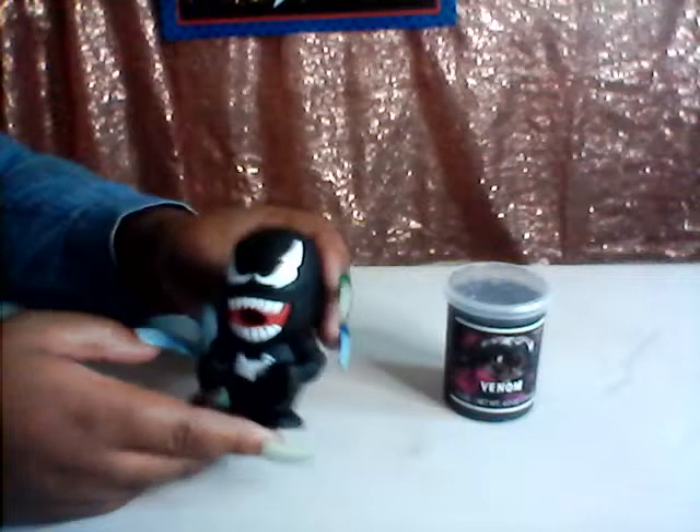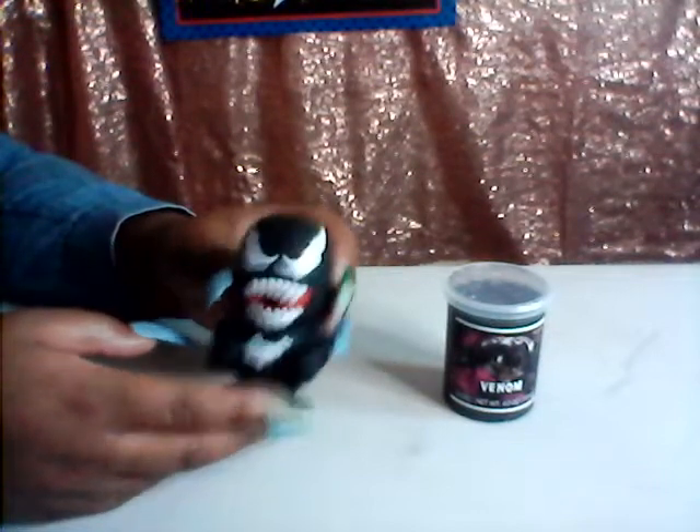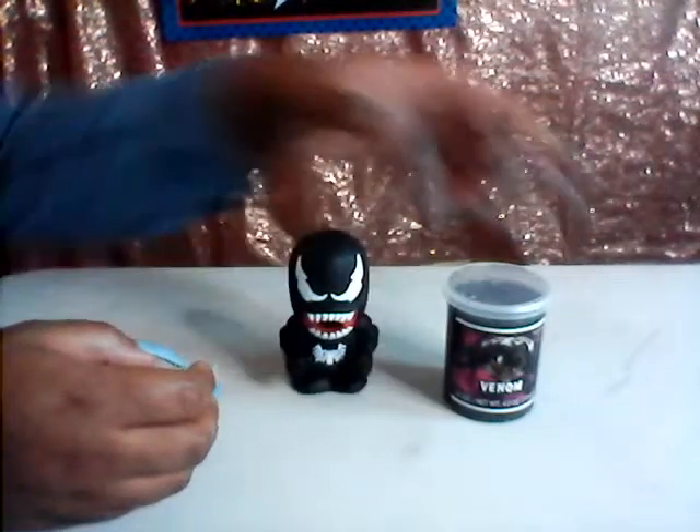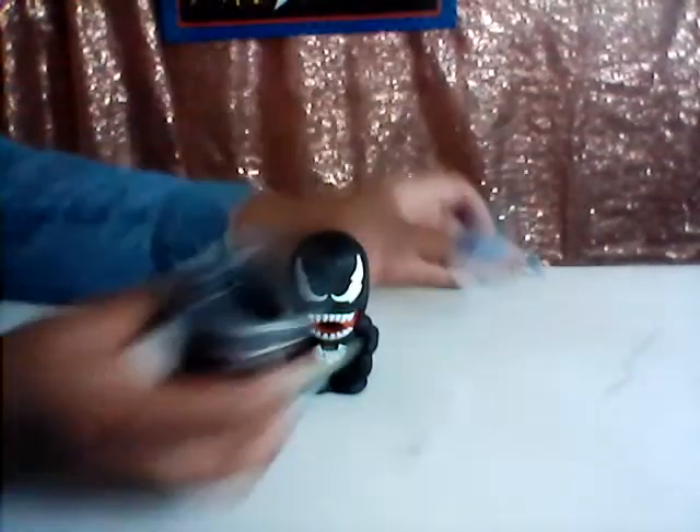So what we have is we have a Venom head here and it's actually hollow, so it's supposed to actually suck up the slime. And for the slime, it's actually like this metallic-y, silvery color. I know it's kind of hard to see, but let's just see what happens.